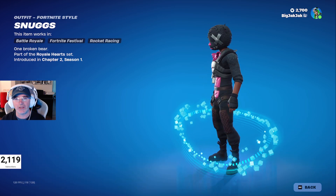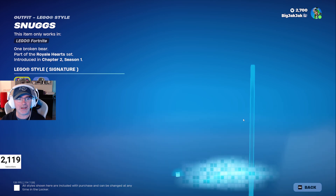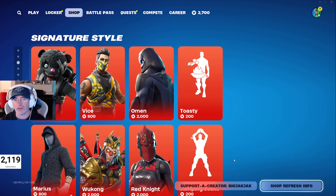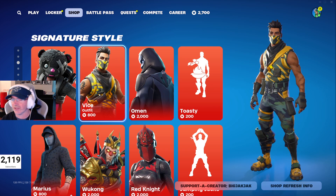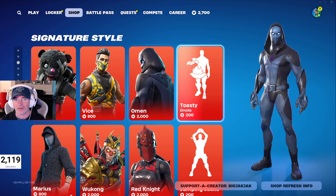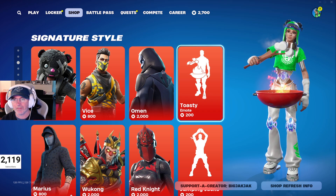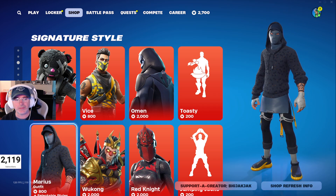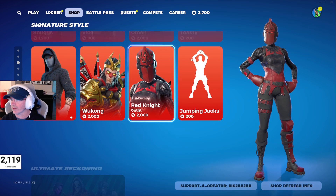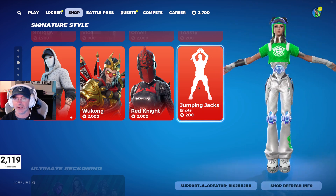Snugs is in the shop — pretty fire skin, 151 days since he's been in. There's a LEGO minifigure and the Broken Heart back bling, which looks great. Vice is back after 129 days, 2000 V-Bucks for that one. Marius is also in, as well as Red Knight at 2000 V-Bucks — haven't seen her in a little while. Jumping Jacks is back after 695 days.